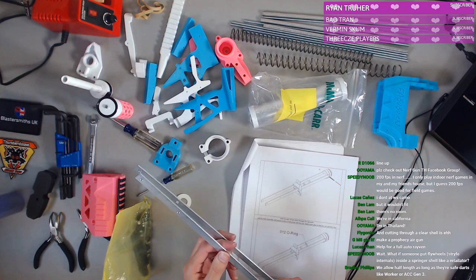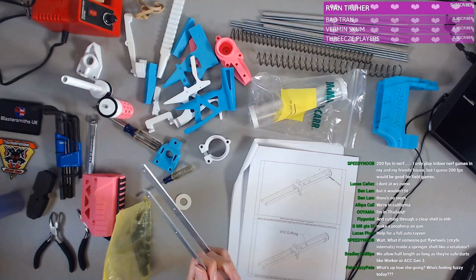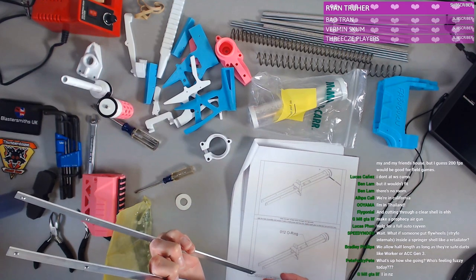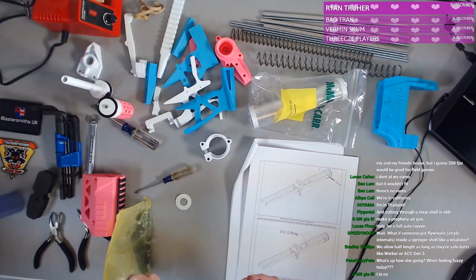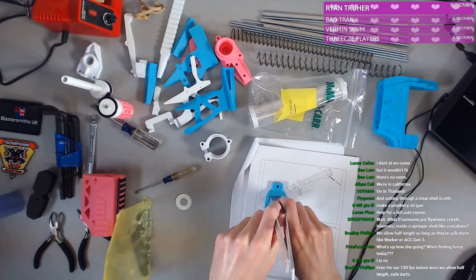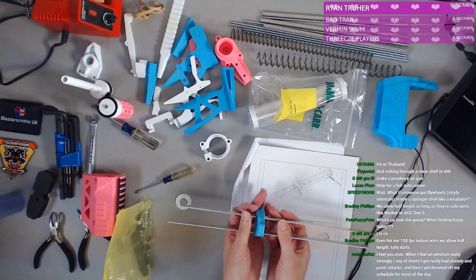Put flywheels inside a springer shell like a Retaliator — if they can fit, then yeah, I think things like that are cool. This goes like this, right? Please go through here.